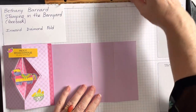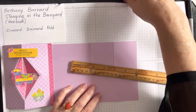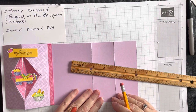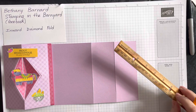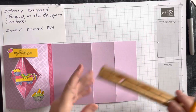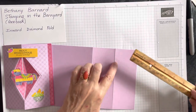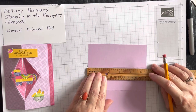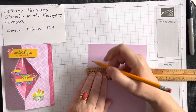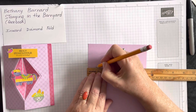The only measurements you have to remember for the card base are three-quarters of an inch, and for the DSP, half an inch. I'm going to come in at three-quarters of an inch at the halfway mark and make a pencil mark. Then down here I'll come three-quarters in this way too and mark right there.